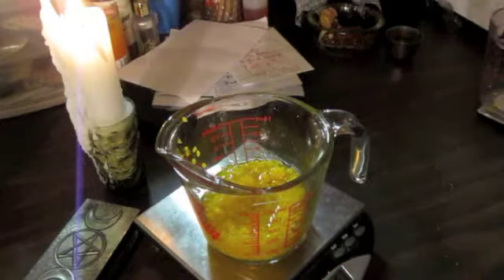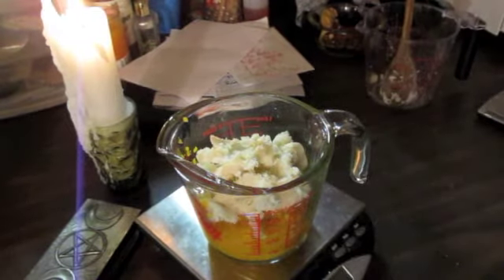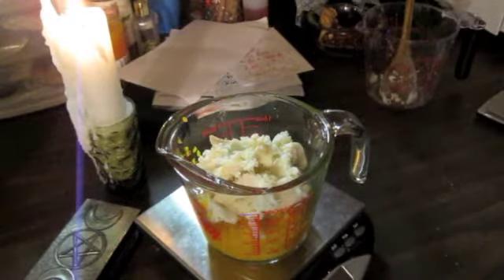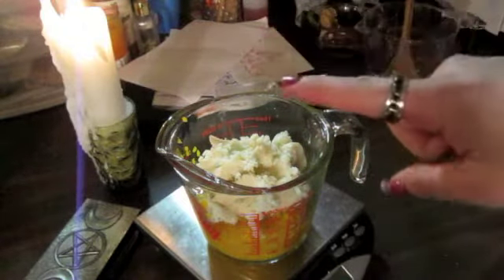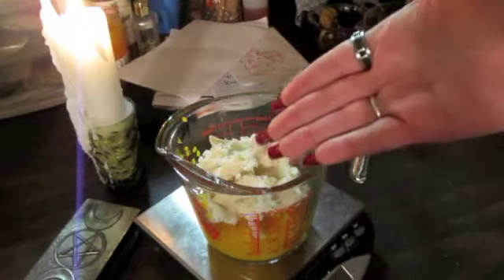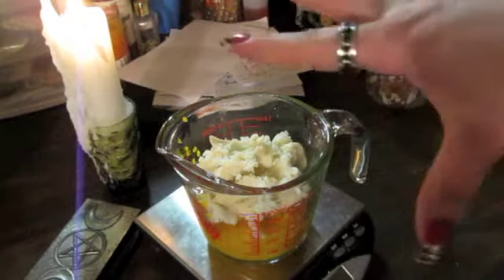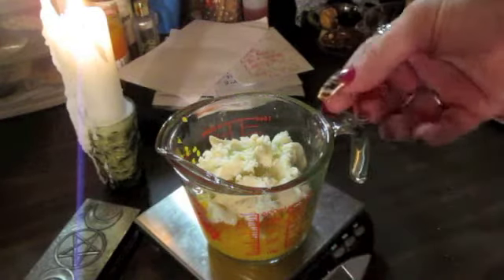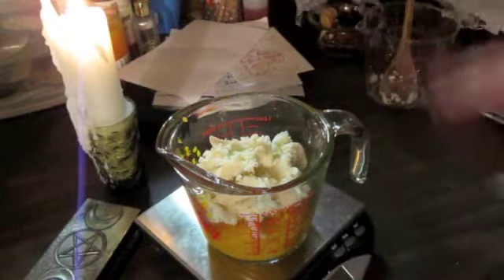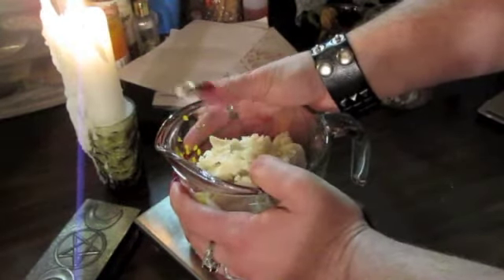Next we're going to need three ounces of shea butter. I love the smell of shea butter. I'm giving you the recipe for the dragon's blood lotion bar that I have. This is a base for whatever scent you want to put in it — if you want to add Himalayan salt and do another scent, or add a quartz in the middle of the mold and then pour this over it. And then if this was an intention bar, this would be the point where you would add your intent into it before you melt it down.